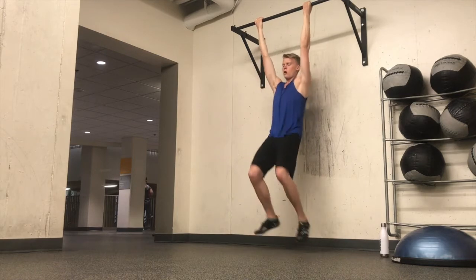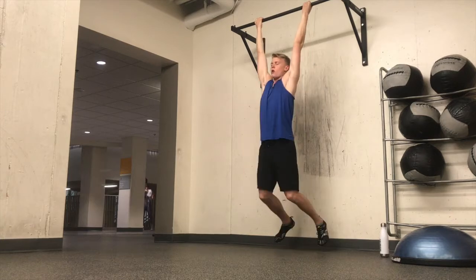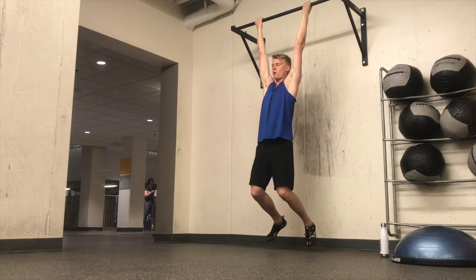Now you see me working on activating my core. The reason that I'm doing this is because it's very important to have a core that braces effectively, otherwise you're going to hurt your spine when lifting a lot of weight.